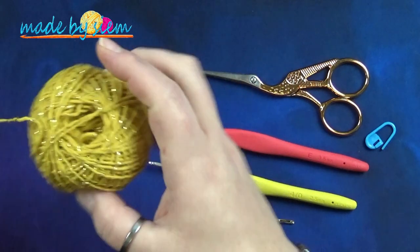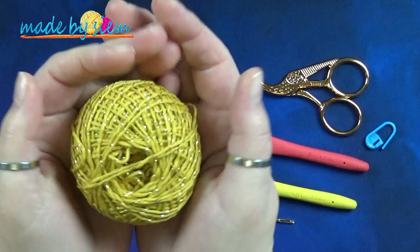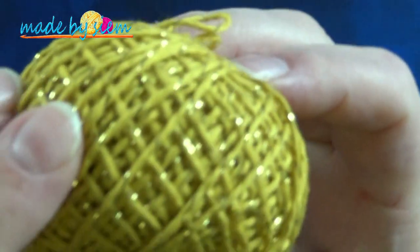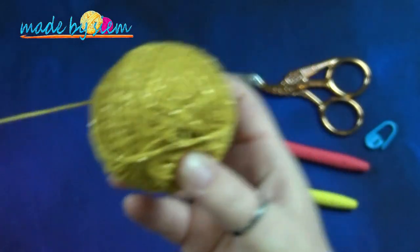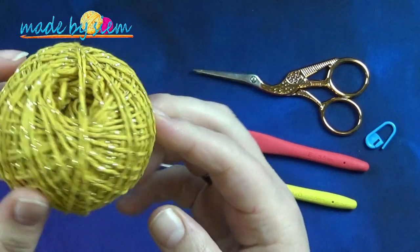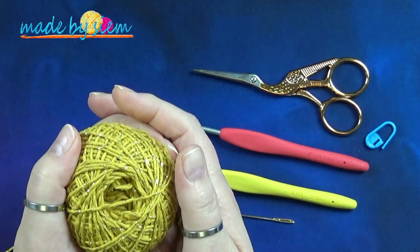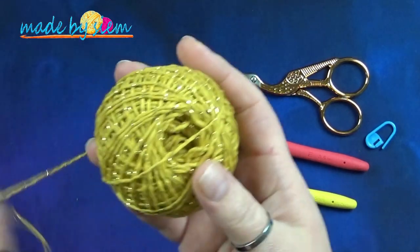Ik ben nog met een projectje bezig, maar die is nog niet helemaal klaar. En ik kan het label ook niet meer vinden, maar ik kan je vertellen: de Stanley Opal is een bolletje van normaal gesproken 150 meter, 50 gram. Het is 85% katoen en 15% lurex. Het is een soft cotton garen met een glittertje erin. Hartstikke leuk voor de feestdagen.